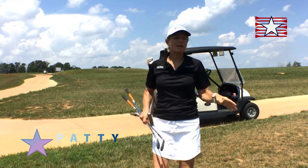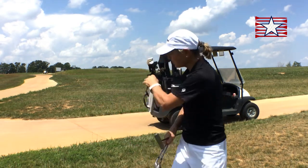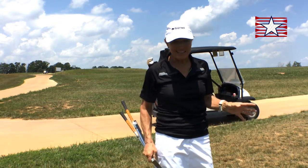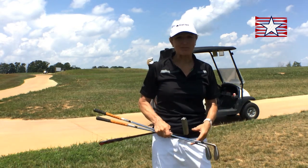Hey there. I'd like to talk a little bit about golf cart etiquette. You want to keep your golf cart on the path if possible. If there isn't one, you want to make sure that you're about 30 yards from the green so that you're not trampling the grass around the green.